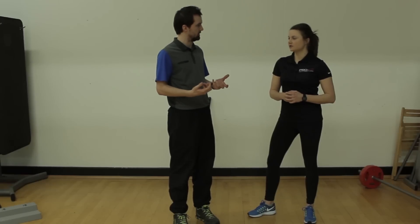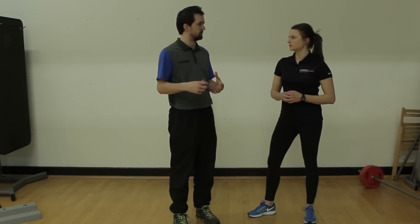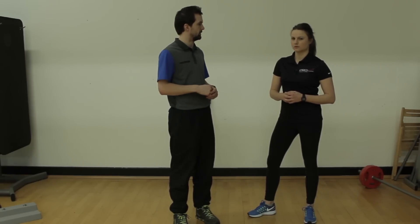So we're going to look at the MyTPI screen process today. It kind of identifies where people will be with rotation, strength, and things like that. And then later on, we're going to have a look at some of the actual exercises that focus on these areas.